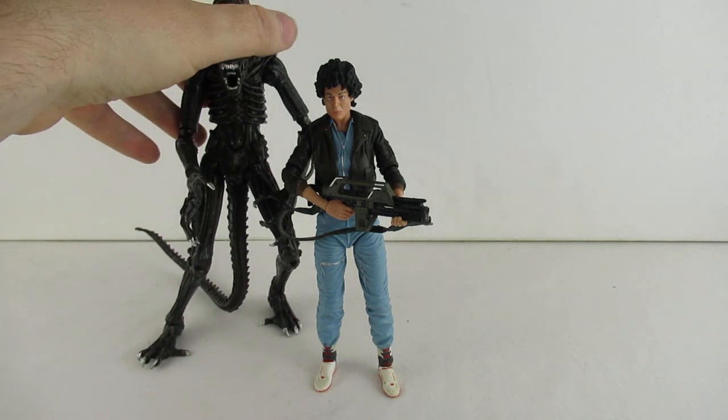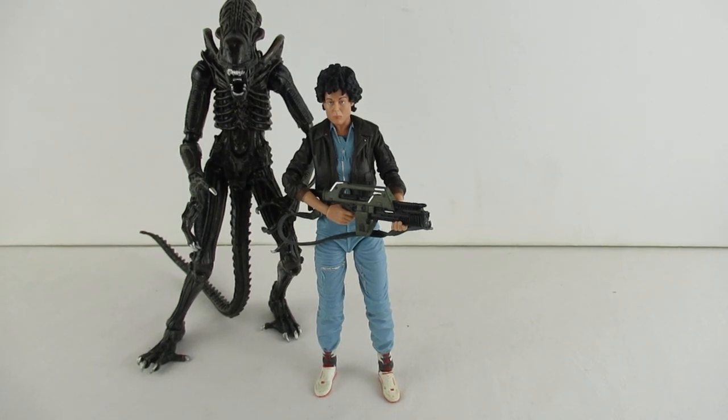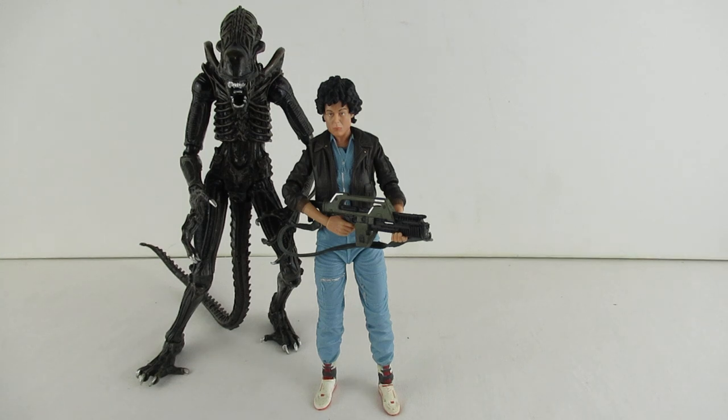That's Ripley for you - she's going to stand with the alien figures. There we go, that is Ripley and an alien. If you've enjoyed this video, please hit that subscribe button - it's down in the bottom corner. If you're watching on your big wide screen TV, grab your phone or tablet, go to your YouTube app and hit subscribe. It really helps the channel - we're nearly at 600 and it would be great to hit a thousand. Hope you all have a great day, see you in the next video!